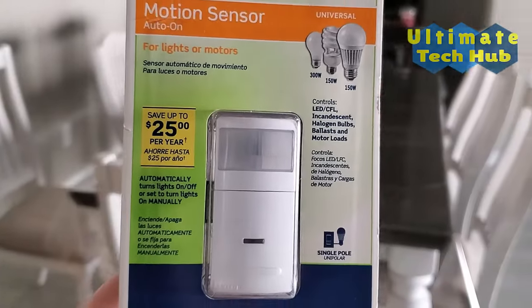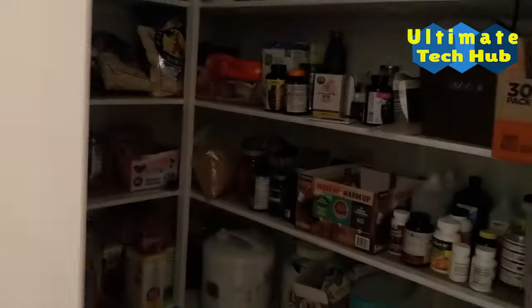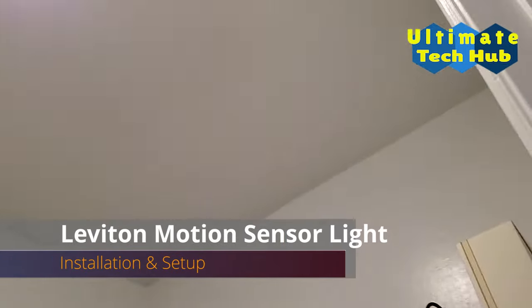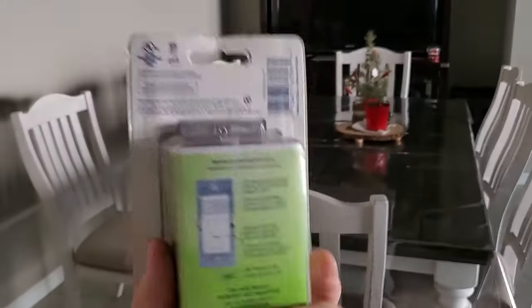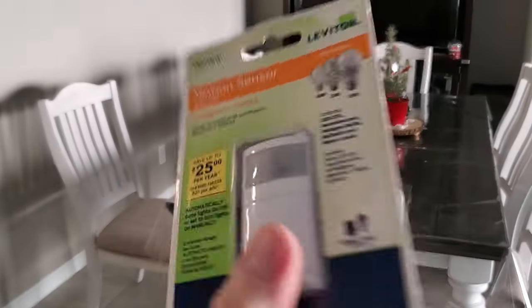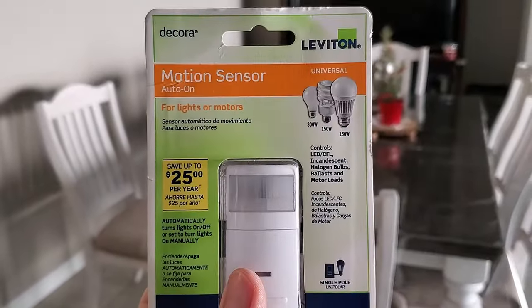Hey guys, welcome back to Ultimate Tech Hub. On today's episode we will install a motion sensor light from Leviton. Remember to turn off the power at the breaker before you start the install. Our location for this install is our pantry.